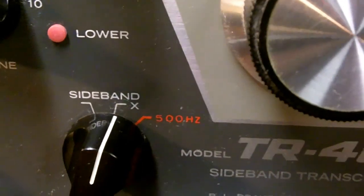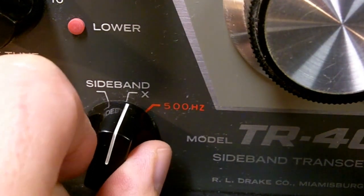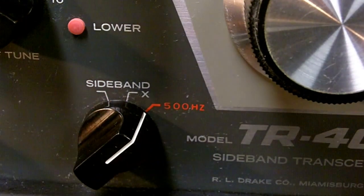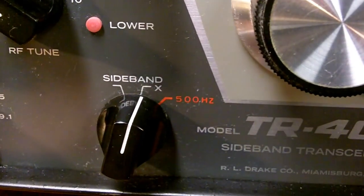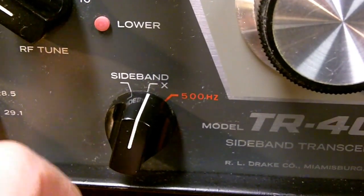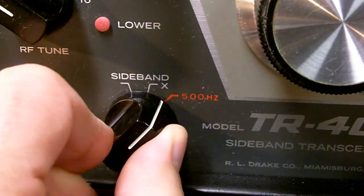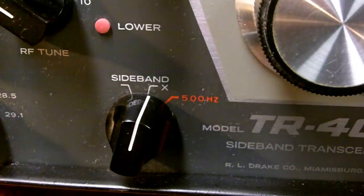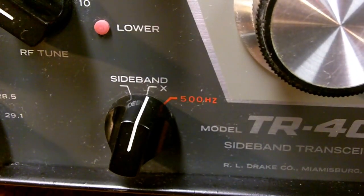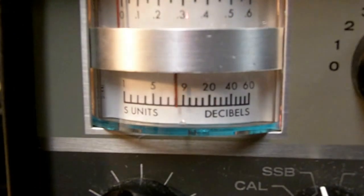Here's an example of how the 500 Hz filter works on CW. The band isn't too congested right now, but when it's really congested, that filter really helps out a lot on CW 500 hertz.